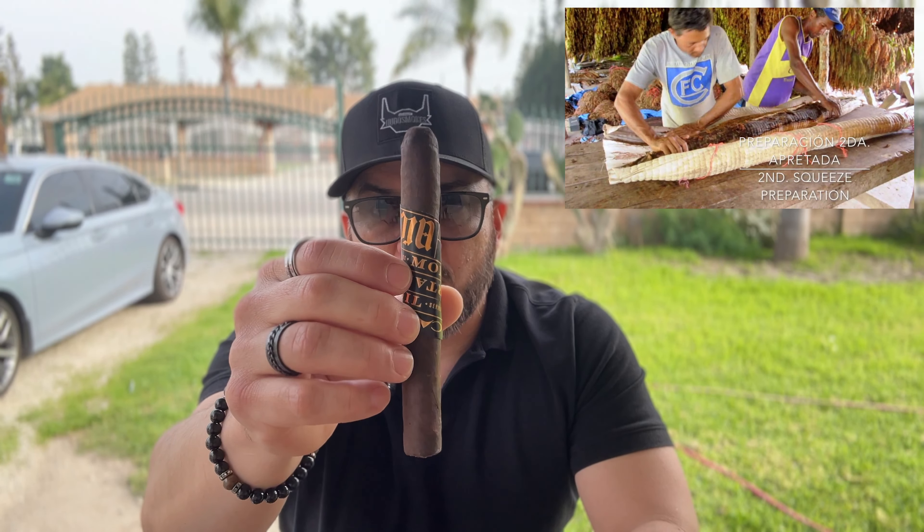The filler is Honduran, Nicaraguan, and Dominican piloto and andullo. The andullo Dominican filler is fermented using the ancient method of rolling the tobacco leaves in a coil — hence the name Mortal Coil. Those are wrapped in palm tree leaves and then wrapped tightly with ropes, then rooted into the ground where they are left to ferment, causing them to have that rich, almost sweet aroma.